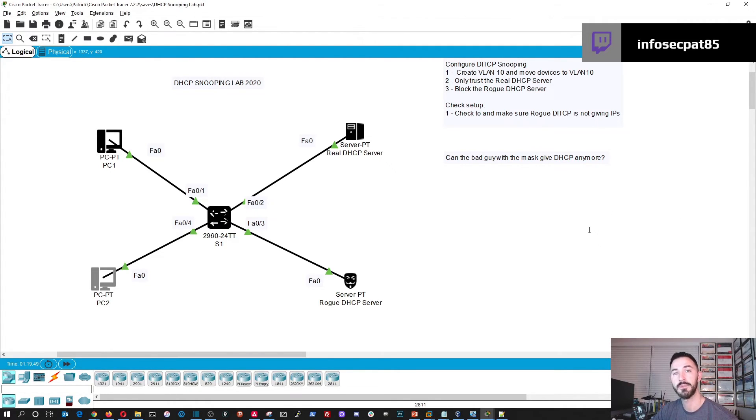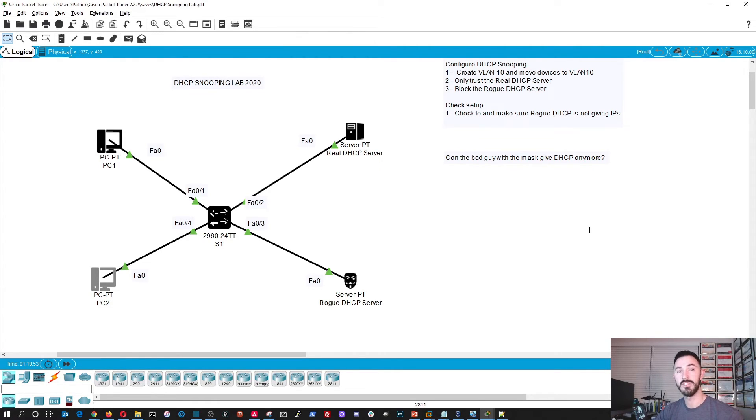That pretty much sums it up — that's how you set up DHCP snooping on your Layer 2 switch when you have a DHCP server connected to it, and someone brings in a rogue device creating chaos. Hopefully it's been informative. Please like, subscribe, comment, and reach out on social media. I also posted a video on how to get Packet Tracer installed on Windows 10, so check that out if you want to follow along. Thanks, happy new year, and have a blessed day.